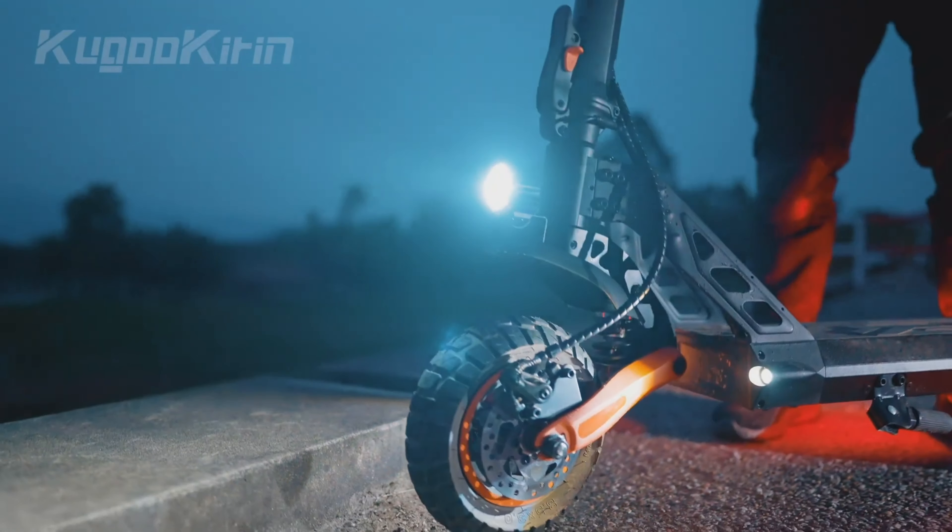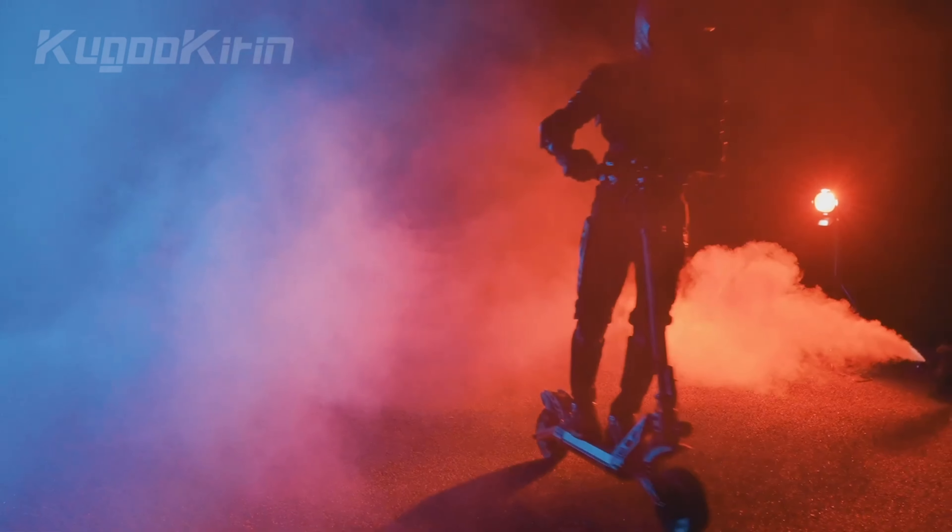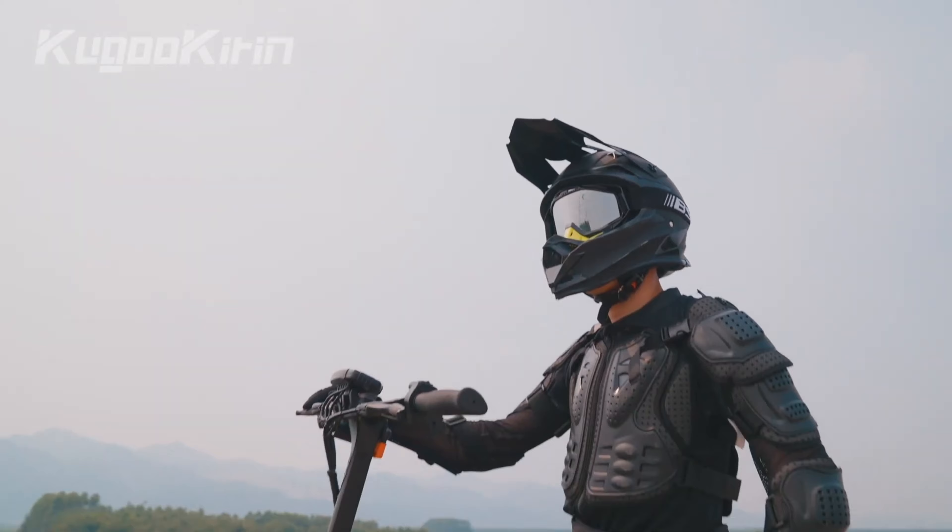As you probably know, the G2 series at Kougu is one of the most successful, which is no wonder given its great design, great price, and relatively good quality. There's no big issue with the scooters. Since the Pro version was only 600 watts and the Max just 1,000 watts, and that 1,000-watt motor with its relatively low torque was anything but sporty. So it was time to introduce a new scooter with two motors totaling 2,000 watts. This became the Master.